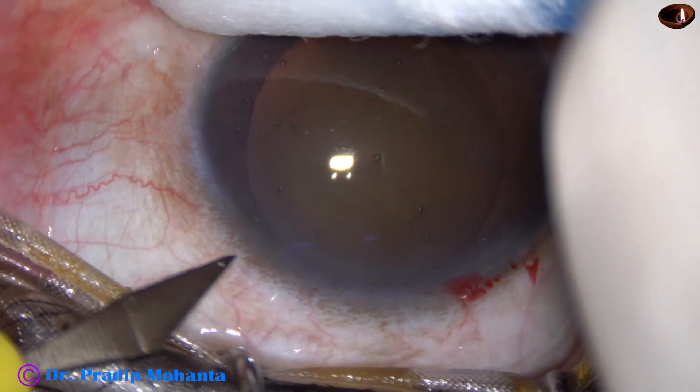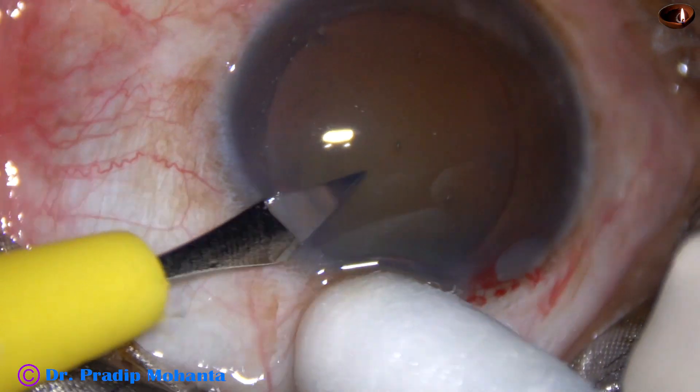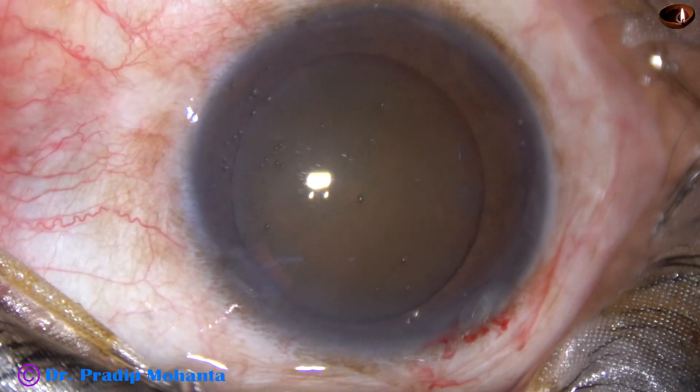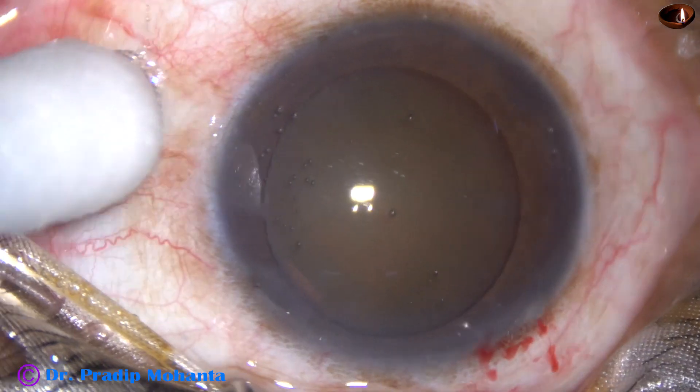The main incision has been made. This is a side port on the left side of the main incision, about two and a half clock hours away. In this case, I have made only one side port.